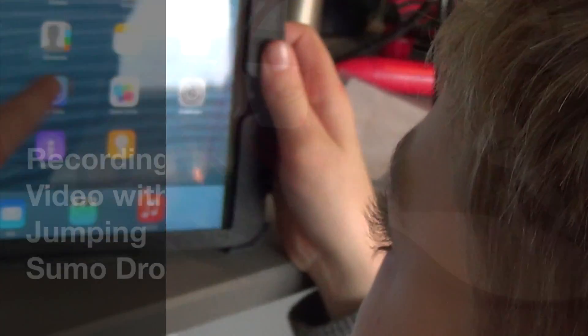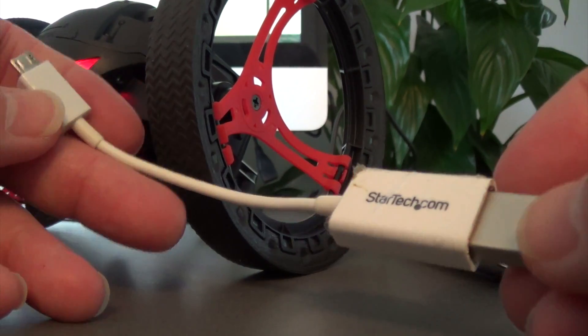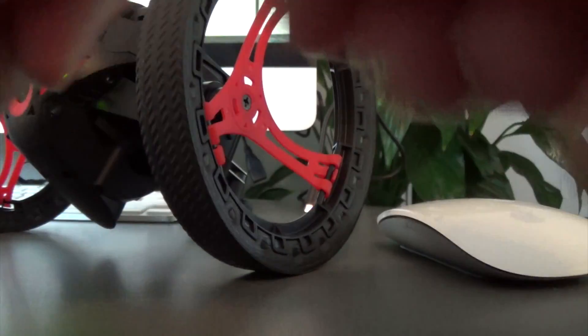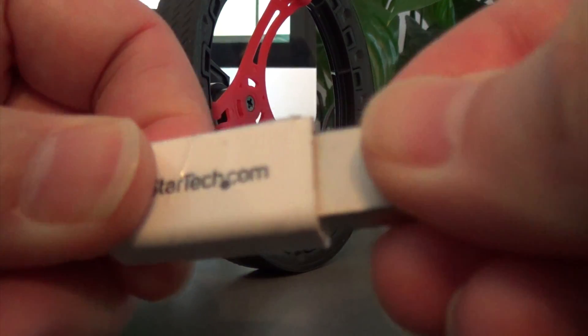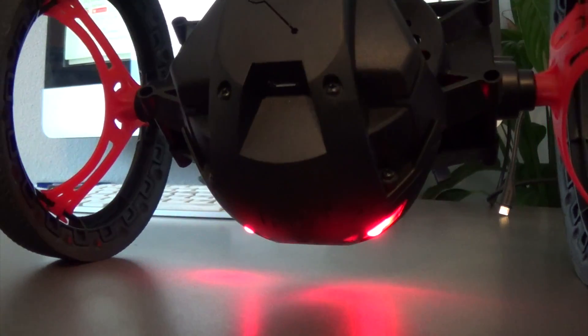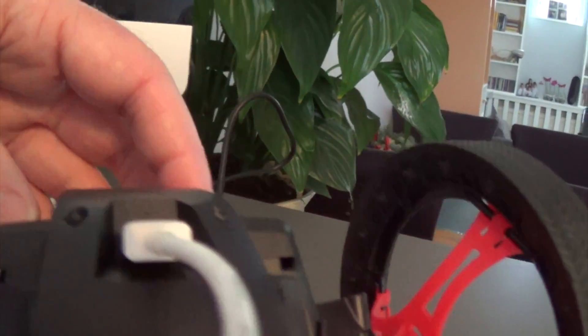So I bought this adapter. It's a micro USB to USB adapter, and I have a small USB. I do this in here, and then I can do this in the micro USB connector on the drone.